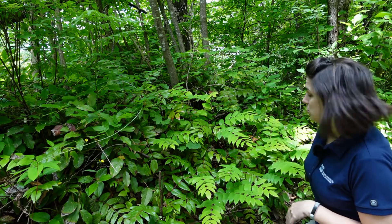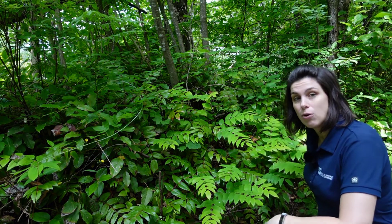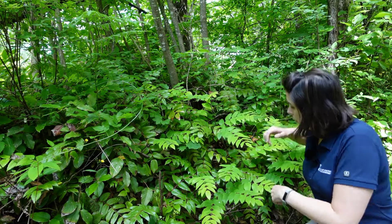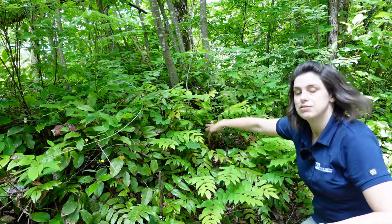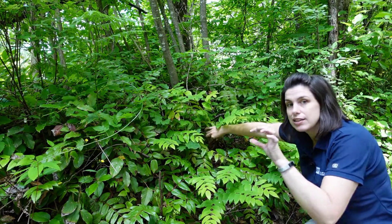Welcome to this video in which I'm going to introduce you to this plant, which is Dull Oregon Grape, also known as Mahonia nervosa. I'm crouched right down here so you can see this is a pretty small plant. It almost looks like the leaves come from the same spot — it has a whorled appearance — but it is actually alternate if you look closely enough.